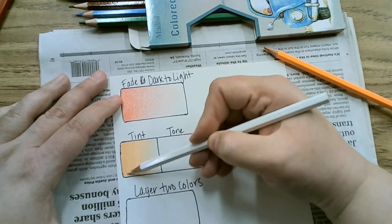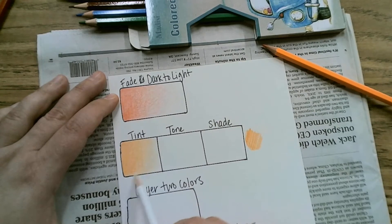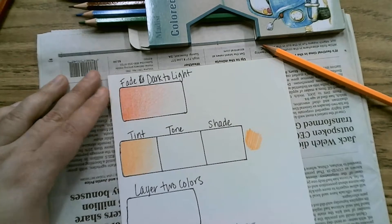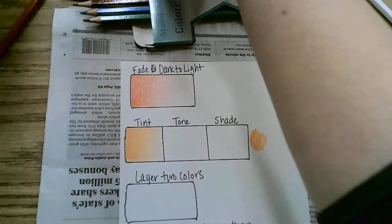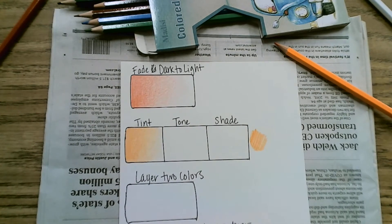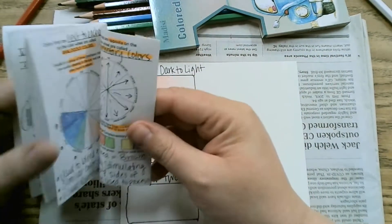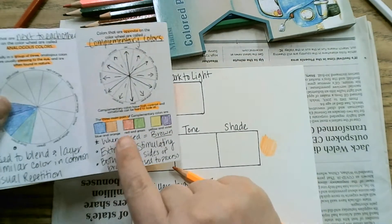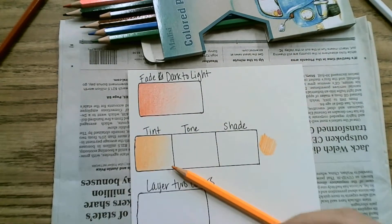The harder you press, the slightly lighter it will be. So circular motion, circular motion. We have a slightly lighter tint. Then for a tone — a tone adjusts the value and also neutralizes the color so it doesn't look so bright. I'm going to stick with my selected color and then I'm going to need the color's complement. From our color theory book on the complementary color page, it says that blue is orange's complement, so I'm going to get blue ready as well. You can use light blue or dark blue — it'll definitely be darker with dark blue.